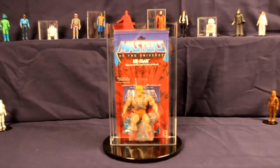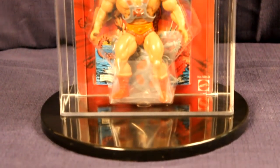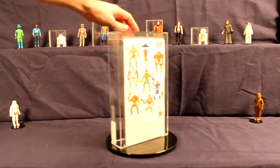Here we have one of the crown jewels of the original carded eight backs of the Masters of the Universe line, the titular hero himself, He-Man. This is the first release of the He-Man action figure. The front of the card lacks the original burst, which would appear in production runs shortly after.